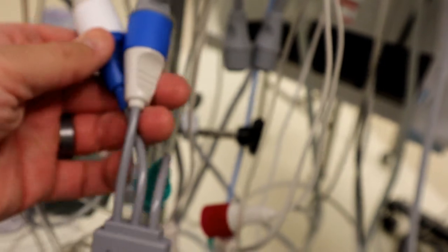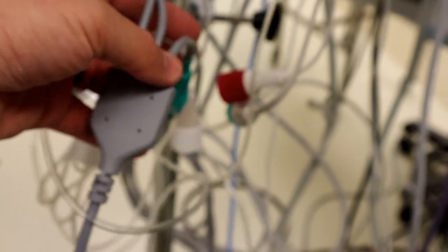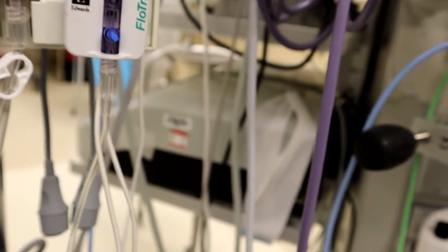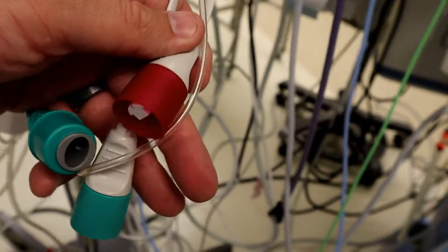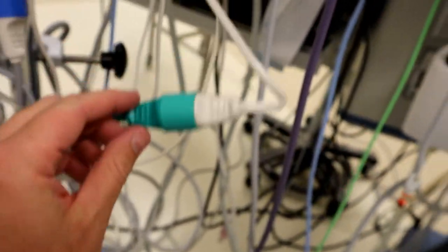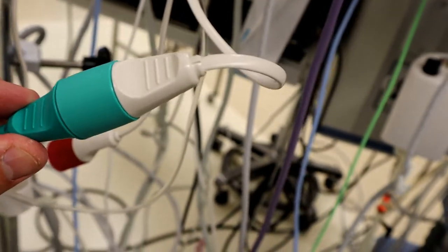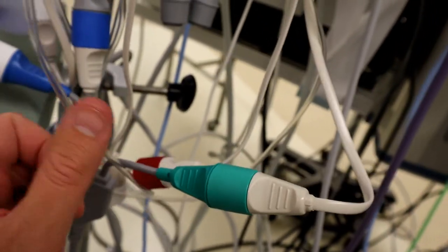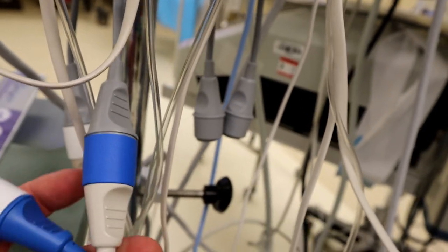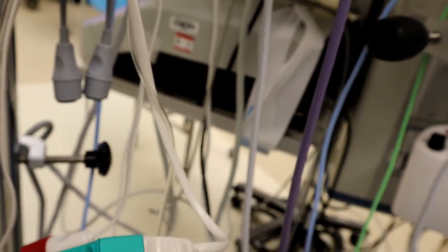That just leaves one green cable that comes off the Edwards, and that one goes on the color-coded part of the flow track. Off the flow track you'll notice there are two cables: a green and a red cable. The green just matches up to the green on the flow track — nice and easy. So with our Edwards connected properly, you've got the green cord coming off the flow track into the green port. And you've got the CVP — the two blue CVP — they get split between our CVP inputs and outputs coming off the hemopod. That is how you hook up the Edwards.